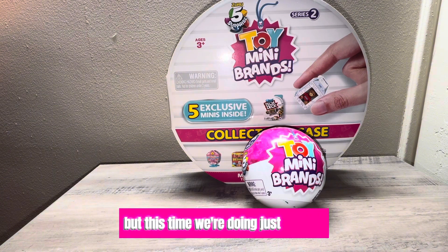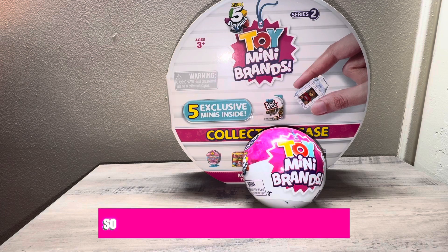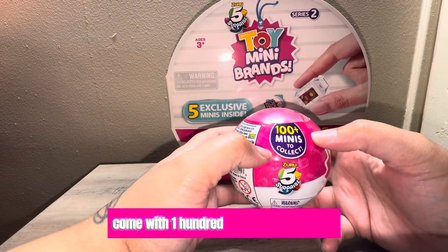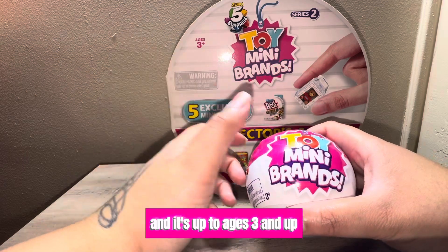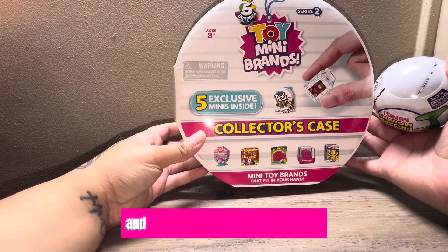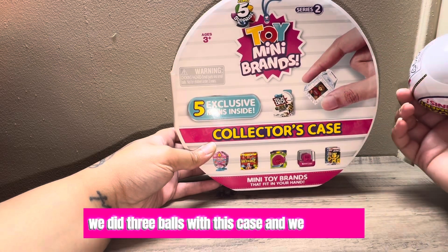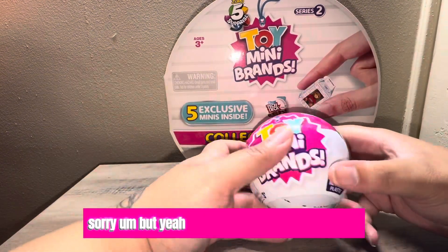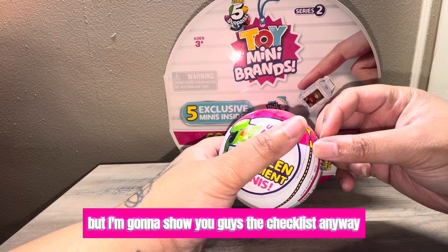This time we're doing just the ball to see what we can get, so we can fill up our case and complete Series Two. Series Two comes with 100+ minis to collect, it is by the brand Zero Five Surprises, and it's for ages three and up. This is our collector's case that we opened a few months back — we got five minis inside and did three balls with this case. You can also get frozen moments and ultra rares.